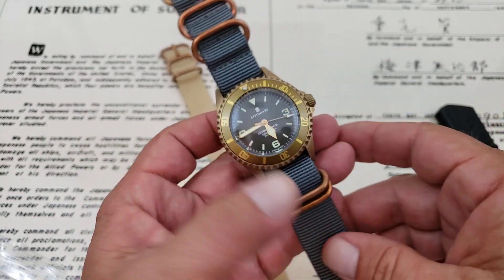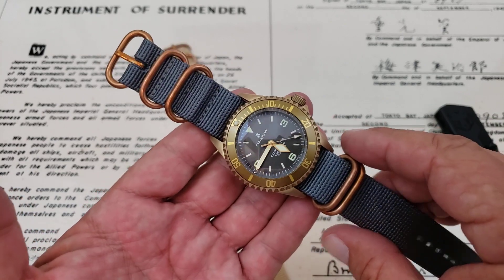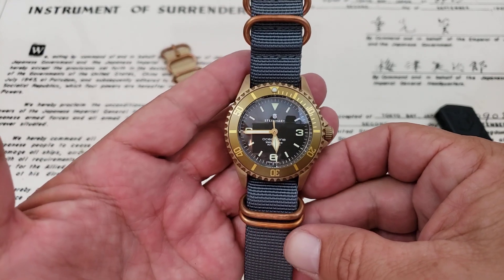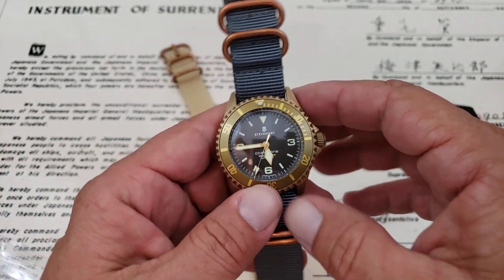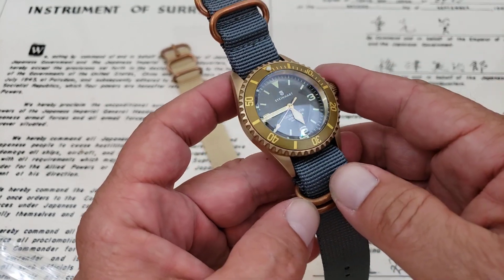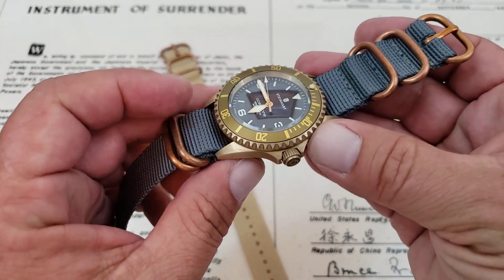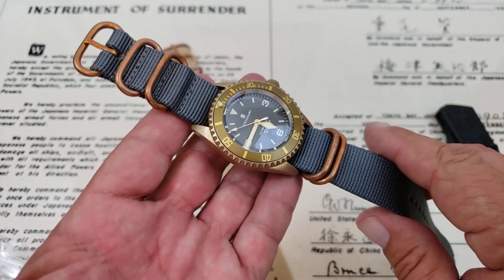So if you guys are looking for straps for a bronze watch, might be worth checking these guys out. If you know any other companies out there making really nice watch straps with bronze hardware, let me know down below so I can check them out also. Something to play with on the Steinhardt — the bronze Steinhardt. I still have not done a full review. I want to give it 30 days minimum to get some patina on the case. If you saw the unboxing video it's already started to get a little bit of color to it compared to when I unboxed it — it was really bright and shiny then. Gonna keep wearing this watch and playing with these new straps.